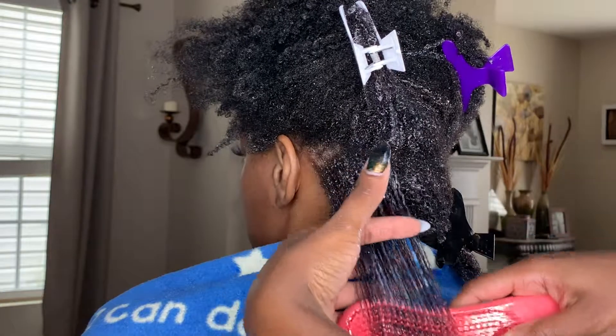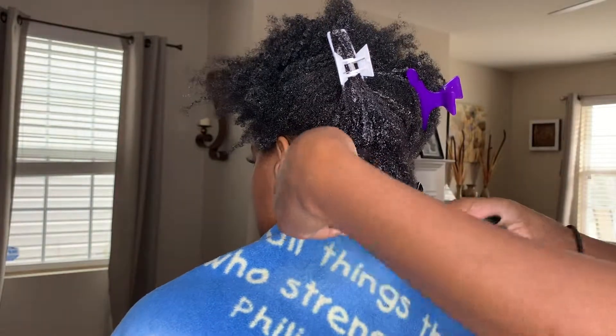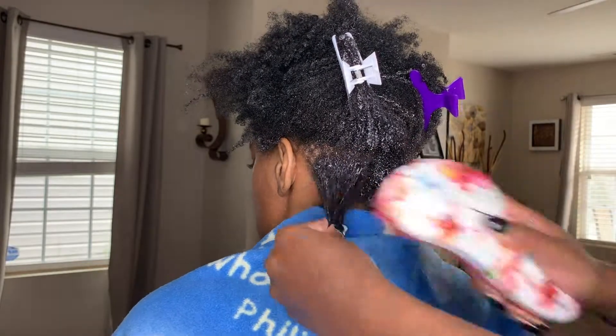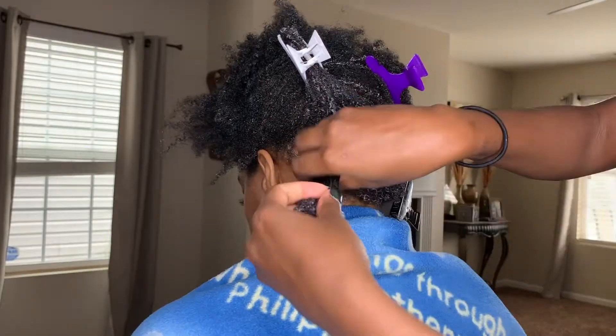I wasn't trying to talk you out of using it, I was just trying to talk you out of making me smell it. This is passive-aggressive 101 — she was really on me about that rice water.